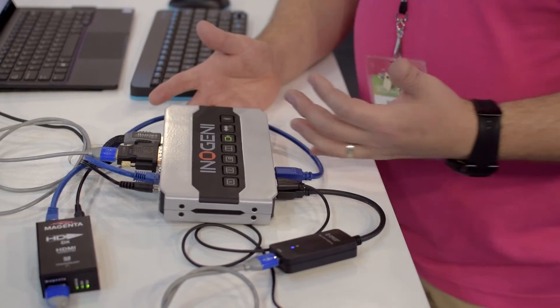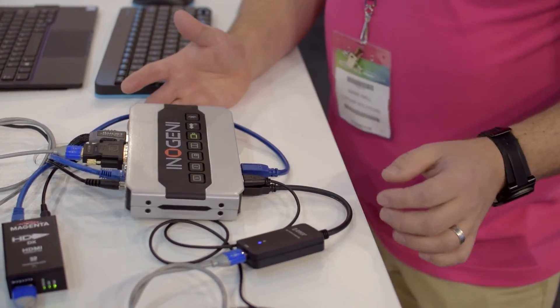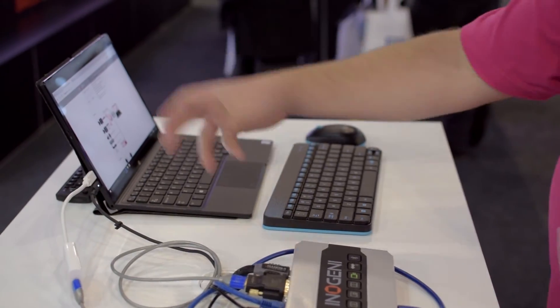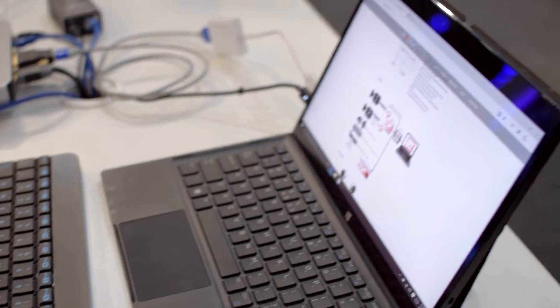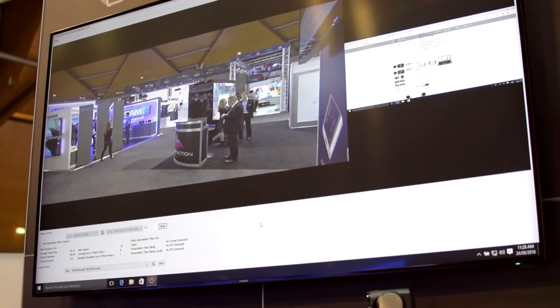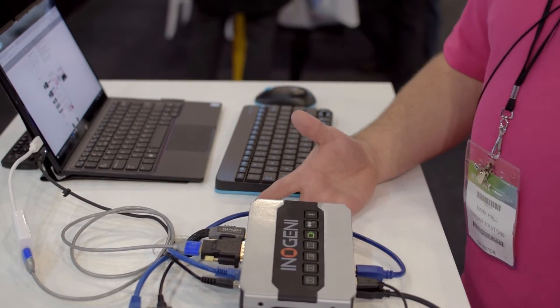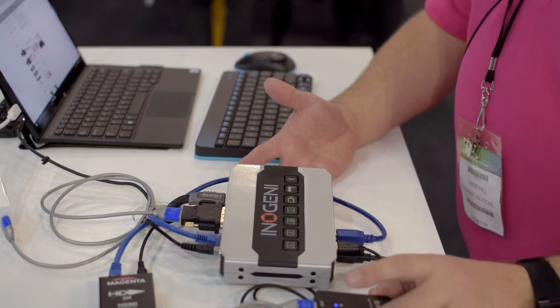We have our USB 3 going into our computer. We actually also have a USB hub in this. We've got a little Dell tablet over here that's feeding our sources into this. We've decided to replicate the plug-in with a multi-display adapter here, so if we were using Skype or Zoom, we can put that on the large screen display up there. That monitor can be effectively extended or duplicated for everyone else sitting in that huddle space or VC type area.